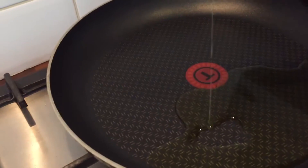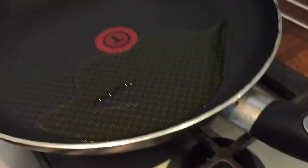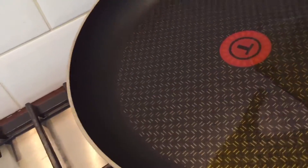Pour in some more oil if it suits you. I want this oil to really stand out in this meal. I just love oil and I always make sure I'm stocked up all year round.